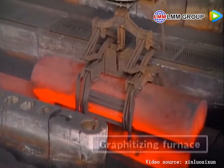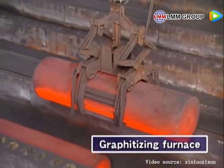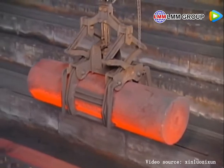Graphitizing follows the second baking. The materials are crystallized at an ultra-high temperature of about 3000 degrees centigrade.